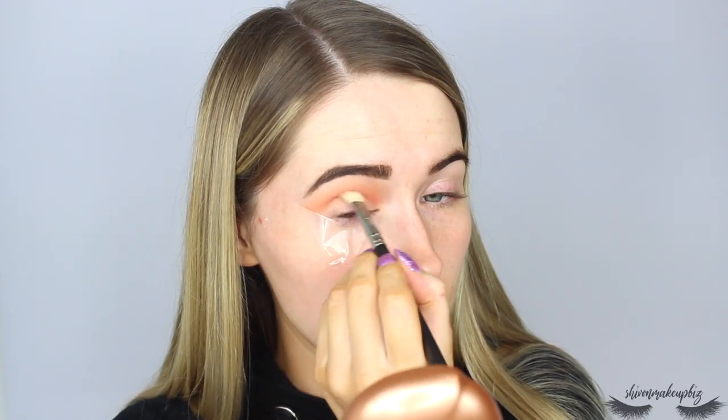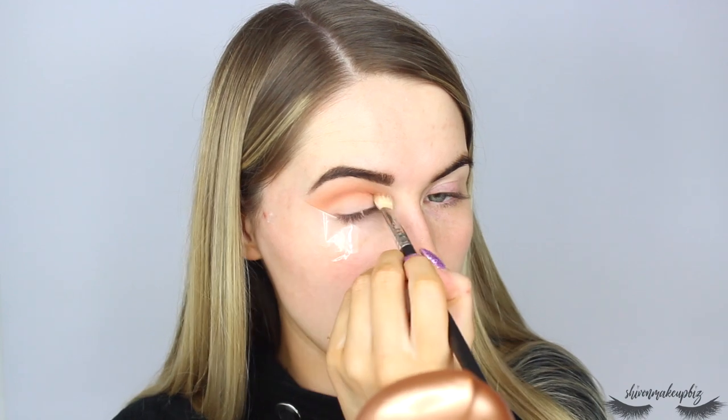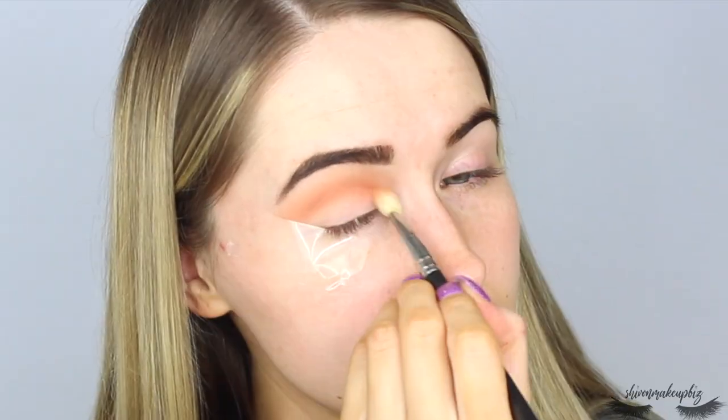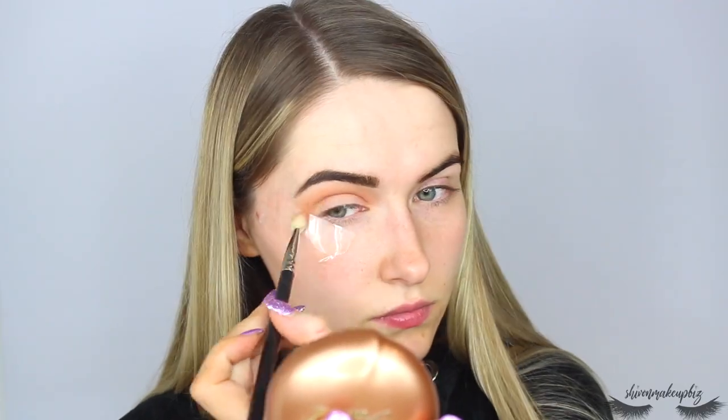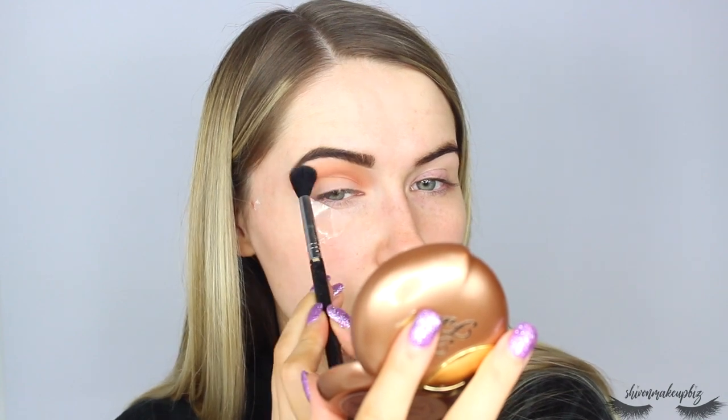I'm switching to a Mac 217 brush and taking the contour shade to add some different tones to the look, putting it through the crease to add depth and dimension. Using a warm shade and a cool shade together will look interesting. Then I switch back to the neutral shade and blend some more over the top to marry everything together.